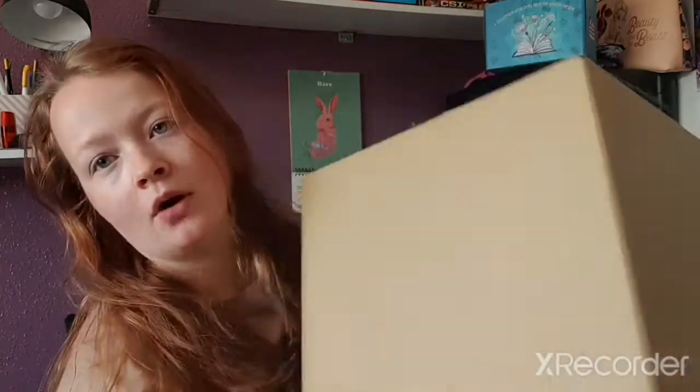Welcome back to the channel! Today there's a big box in my lap full of snacks and goodies. I came across a website called Sugar Box UK — they're a UK box that sends American candies, marine candy snacks, sweets, treats, and drinks. They had quite a few mystery boxes, so I got eight mystery boxes and we're going to go through them all.